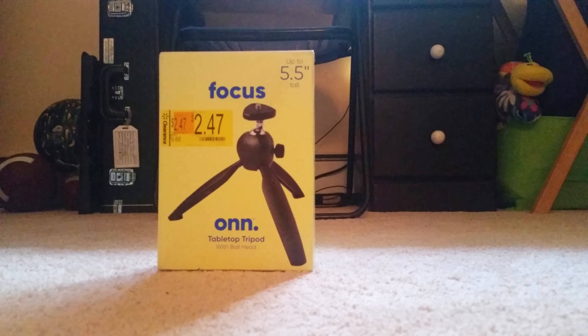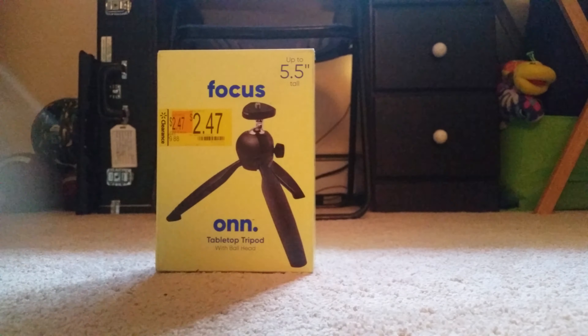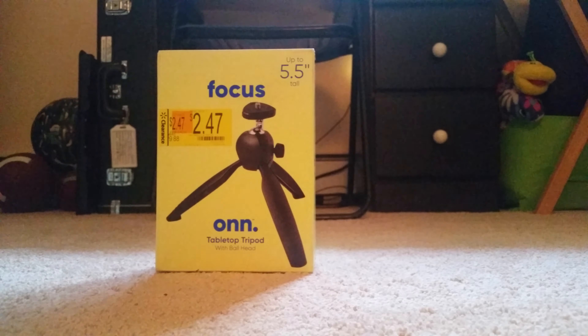Today we have this tabletop tripod that I bought from Walmart the other day when I was getting the SD card for my phone and my camera, which I kinda got scammed on because apparently it had a microSD for the phone that was 128 gigs and a normal SD card for the camera at 128 gigs.